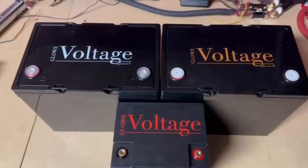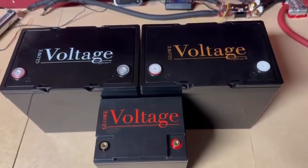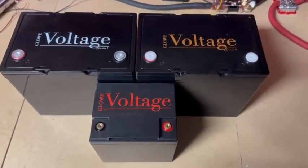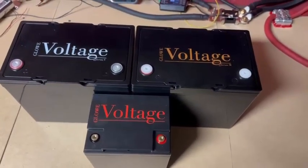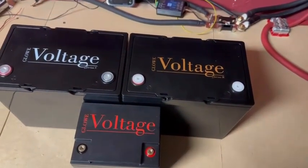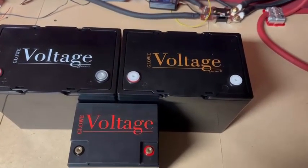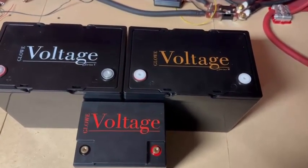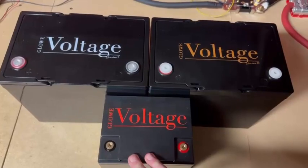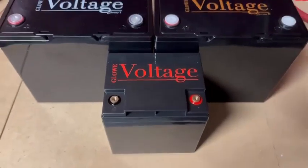All three of these are fantastic car audio batteries — I don't want to discourage any of them for any purpose. We believe they are the best available for the money by far. Personally, I like the Series 2. It's a really strong blend of performance and the ability to deliver power on demand, while still having twice the storage capacity as the Series 3.